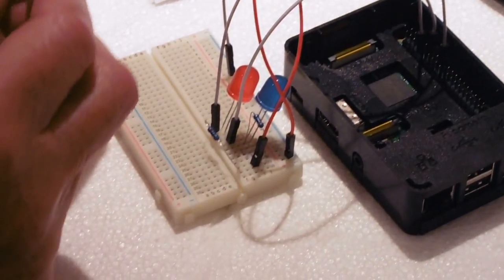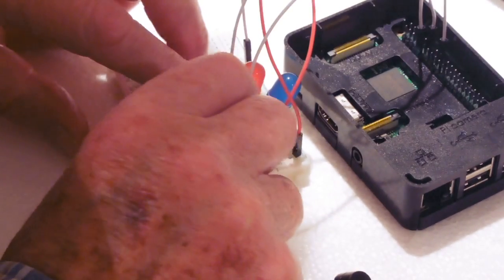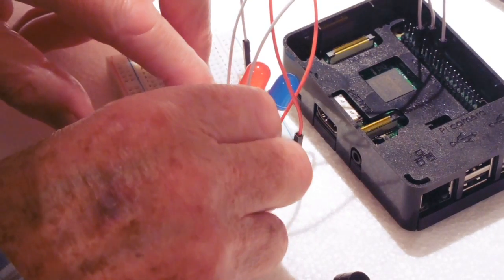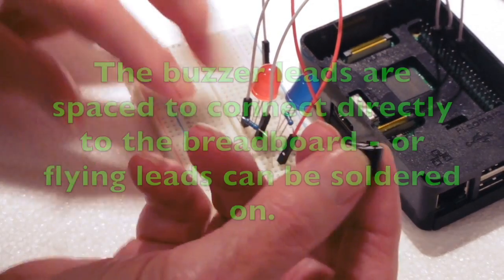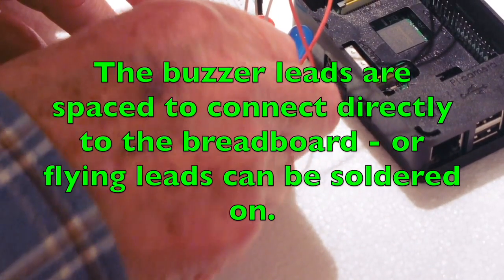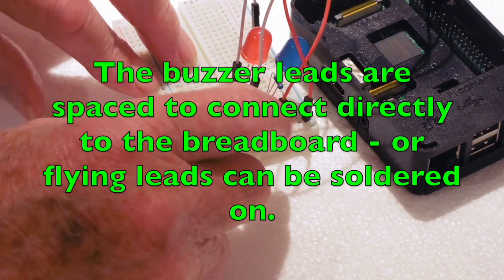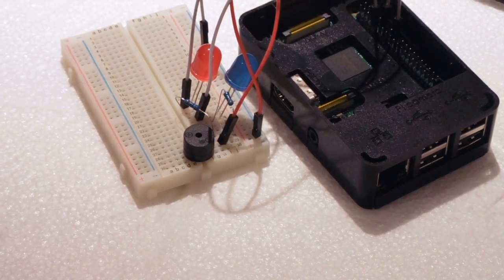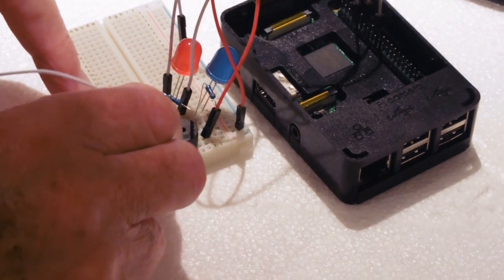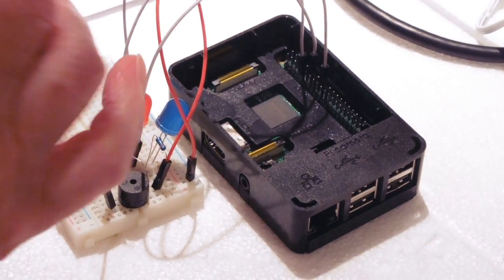Now we're going to put in the little buzzer sounder. I need to make room so I can put the buzzer in there. The negative lead will go to the minus side and the positive lead will go down to the bottom there — so that's plugged in. The negative side of the buzzer is connected to the top line to the negative. Now we'll connect the other side of the buzzer to pin eight on the lower row, and connect that there.